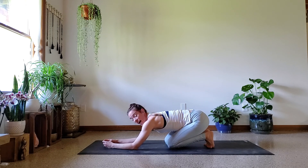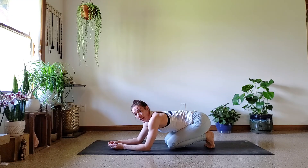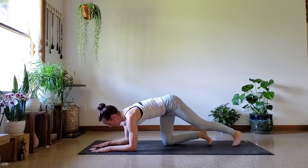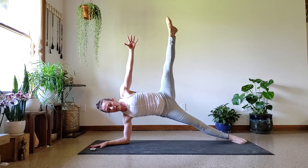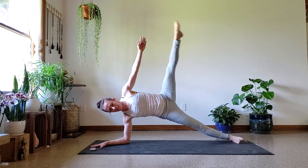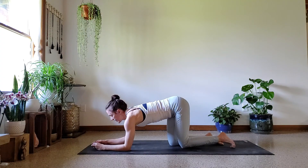That was closer than I thought — that one was really tough. So if you're out of breath, so am I. We're going to come back to that side plank and we're going to lift the leg. We're going to come back to that side plank, lift the leg, lower it down, dip the hip. Lift the leg, lower it down, dip the hip.